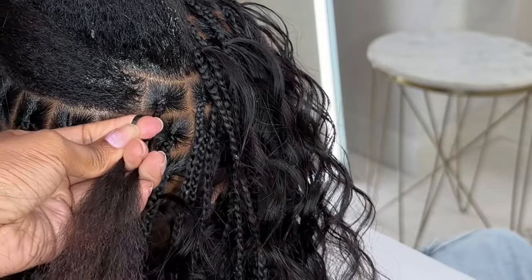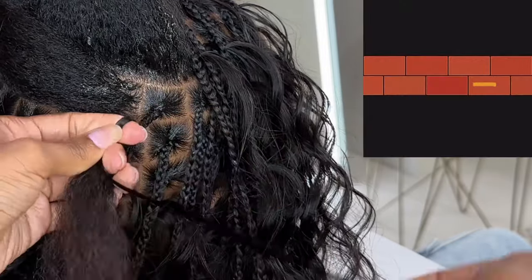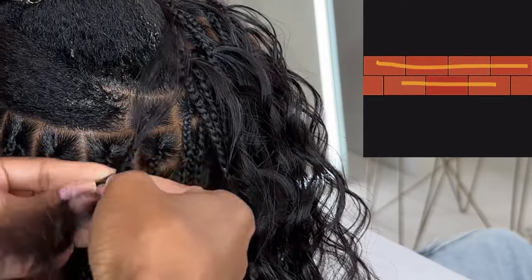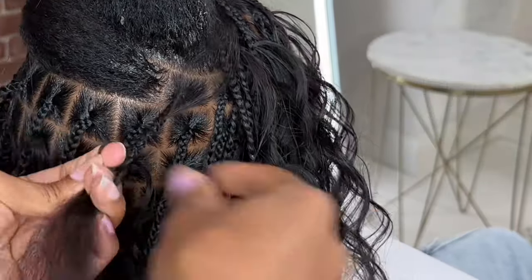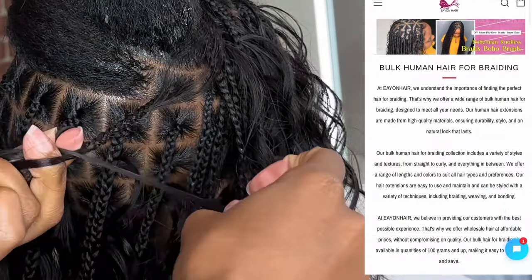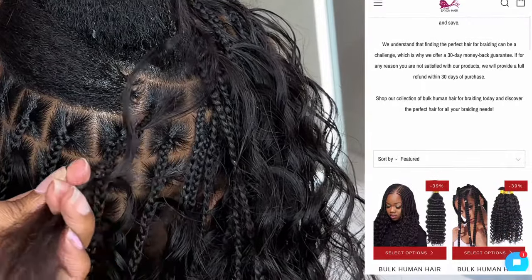I wish I had recorded more of the back so you guys could see how many braids I did per row. But if you were to do it yourself, I would say just brick your back — you can't really go wrong with that. When I say 'brick,' I mean the first row I did three braids, the second row I do four, and I'll do a braid in between the braids I started with. I'll continue showing my braid down so you guys get a visual.